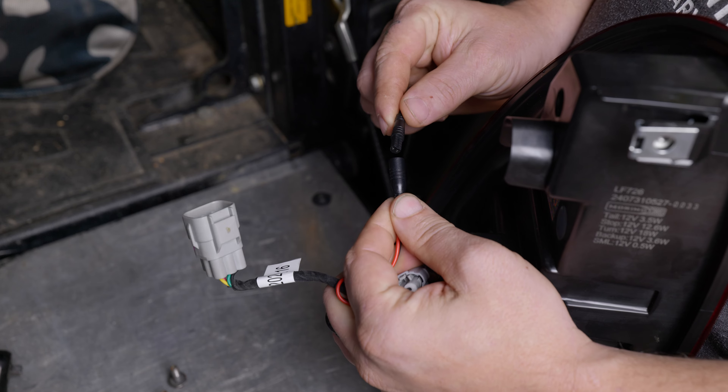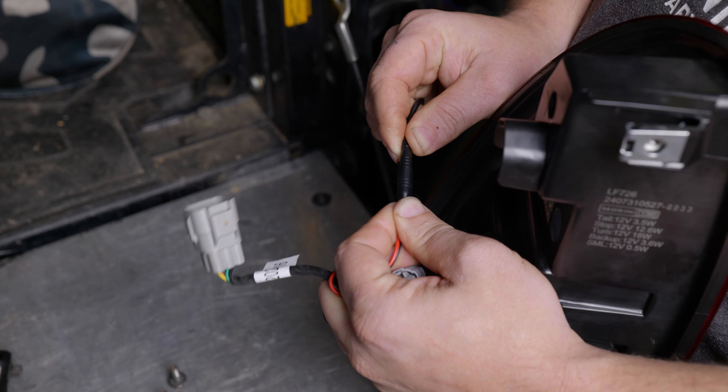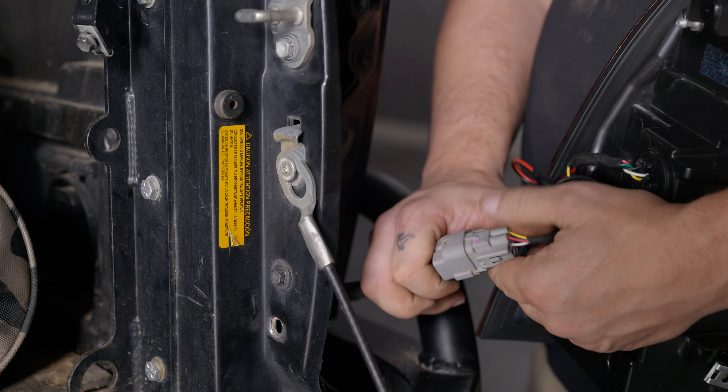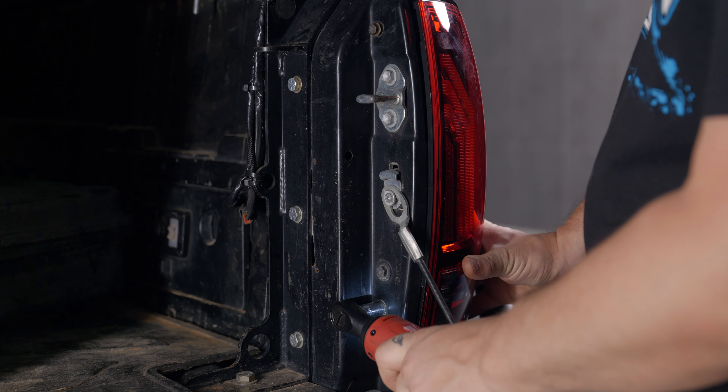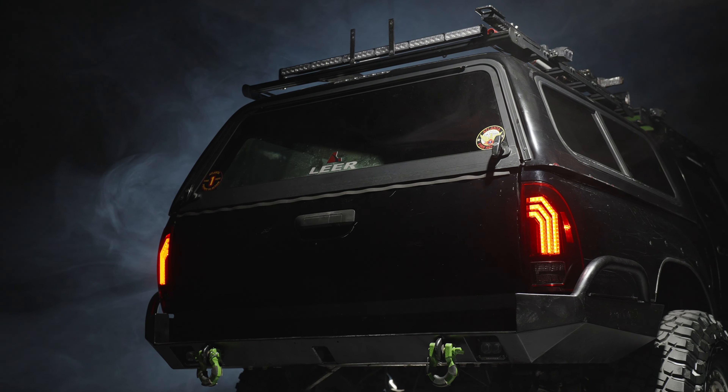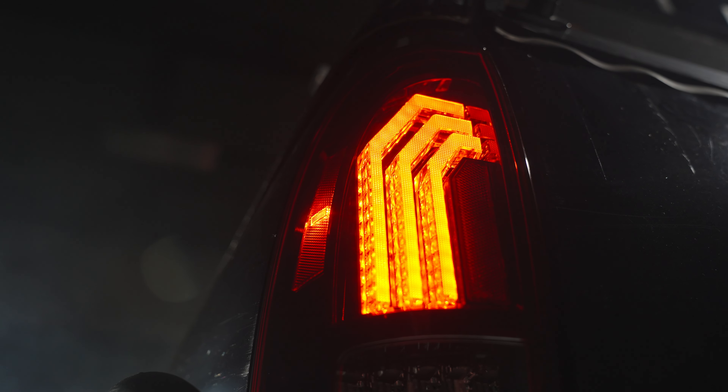If you're installing the Morimoto Backup Light Boost Bar, refer to the install guide. In our case, this vehicle has an aftermarket steel bumper, so we will not be able to install it. And just like that, your all-new Morimoto XB taillights have been installed.